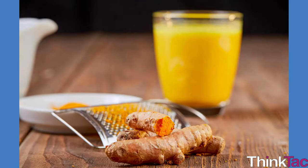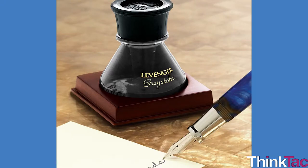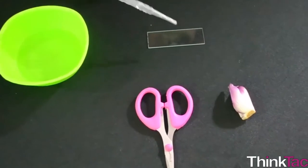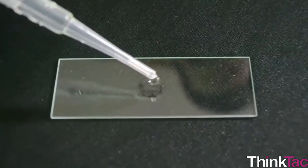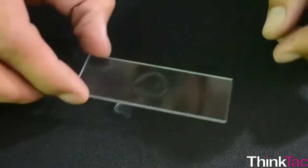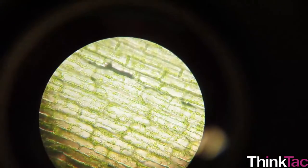Why do you think this is happening? If you don't have saffronin, what else can you use? How about turmeric solution, pen ink, or iodine solution? To understand the relevance of water, repeat this fun activity without adding any water. What is your observation now?